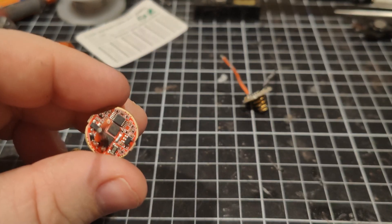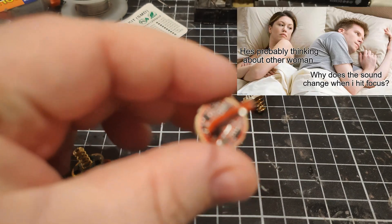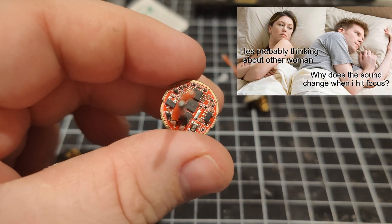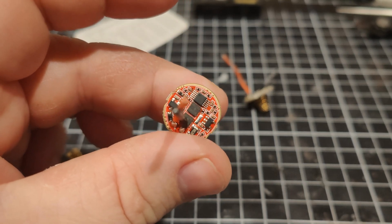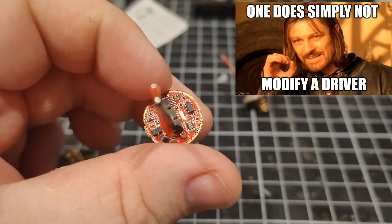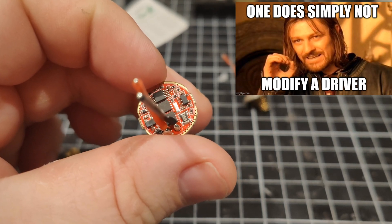There's a few ways to do it, and this actually leads into another video that I'm currently making, where we test if you should even do this mod in the first place — so that's why I have to do this anyway.